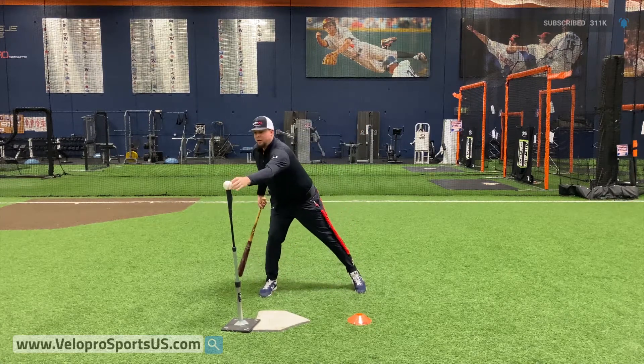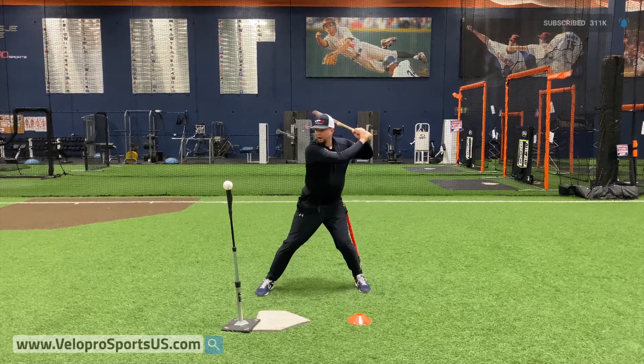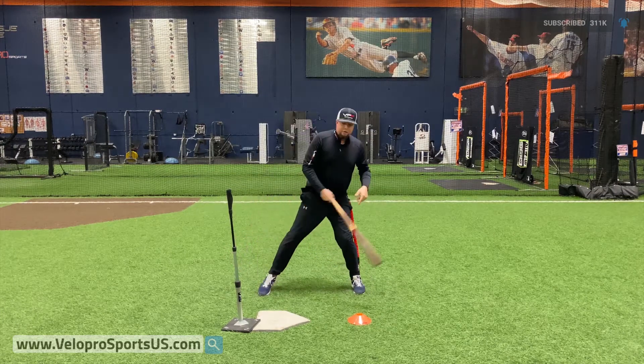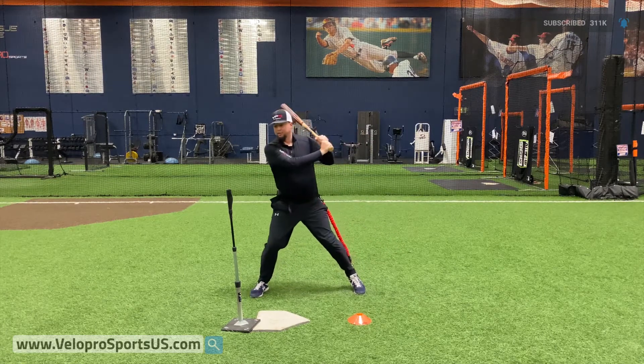So I'm gonna try to correct that now. Keep my back heel in the ground. And there we go. So again, my swing needs to be generated through my back heel this way — not this way, not this way.